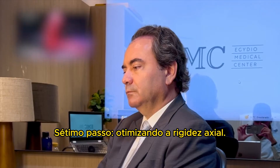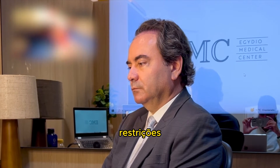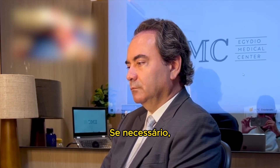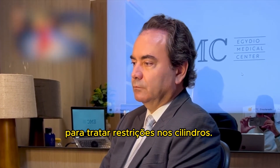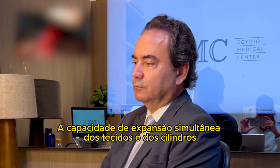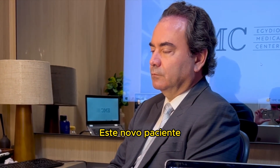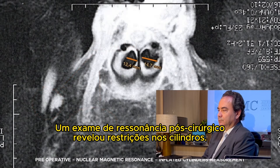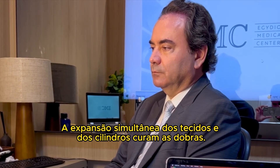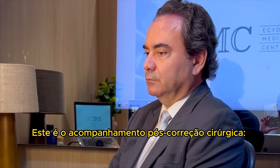Step 7: optimizing axial rigidity. Inflate the cylinders for the column weight test. Buckling indicates restrictions to cylinder expandability. If necessary, you can add more vertical incisions to promote tissue expandability and treat cylinder restrictions. Simultaneous tissue and cylinder expandability cured buckling even over previous grafts. A patient was referred to me for buckling after implantation. Post-surgery MRI revealed a cylinder restriction. Simultaneous tissue and cylinder expandability cured the buckling, and new MRI showed no further restriction.